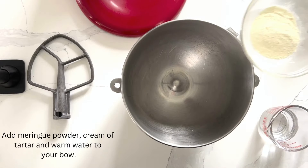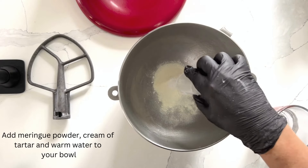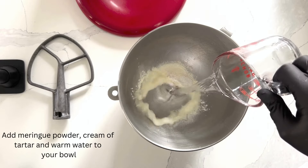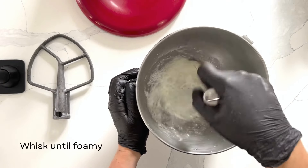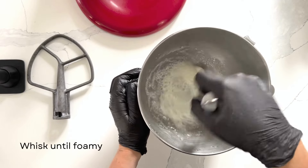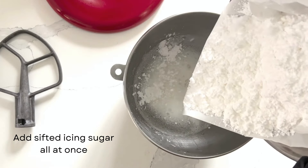Start by adding your meringue powder, cream of tartar, and warm water into your bowl. Whisk this together with a wire whisk for a couple of minutes until foamy. It'll start looking like egg whites. Next, add your sifted icing sugar all at once.